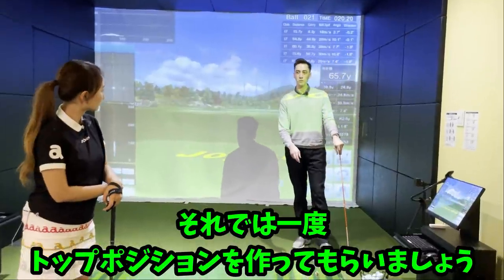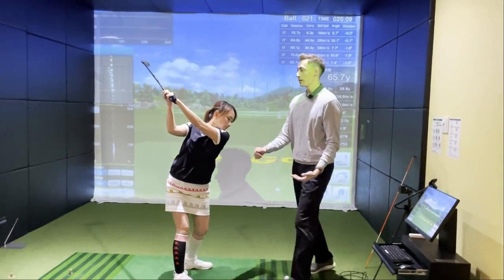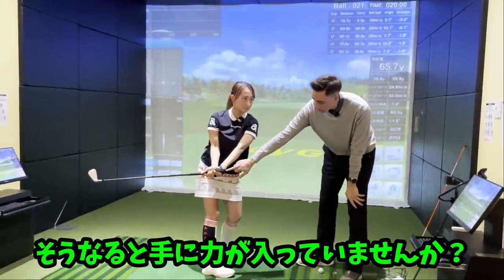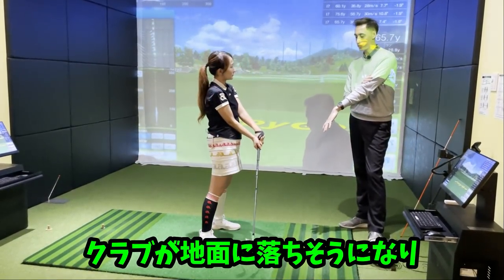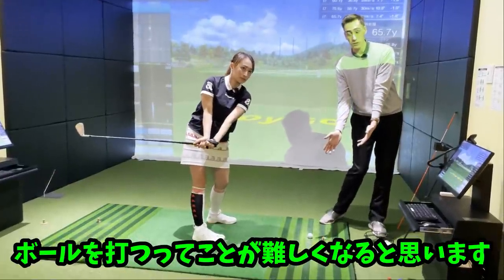Let's have her actually address the ball and swing up to the top and stop. So I'm going to get into a very shallow position, which would be kind of here. Now tell me — does she feel like a lot of pressure right here? Yeah, she feels like the club head wants to fall towards the ground. She probably also feels like it's difficult to get the club head to the ball from that position.